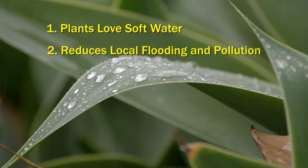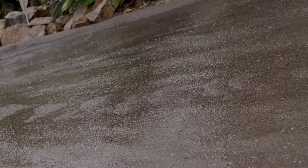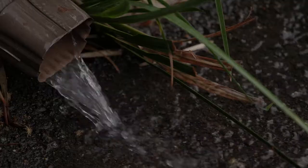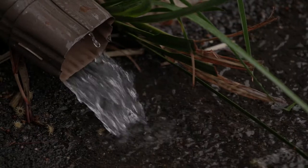Two, it reduces local flooding and storm drain pollution, which helps keep our oceans cleaner and healthier to swim in. When excess water is picked up from our yards and streets, it carries pollutants like pesticides, oil from vehicles, and other contaminants, which go into the storm drains and then travel out to our rivers and oceans. Everything that you catch first saves this water from that harmful cycle.